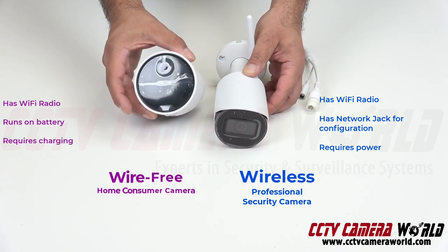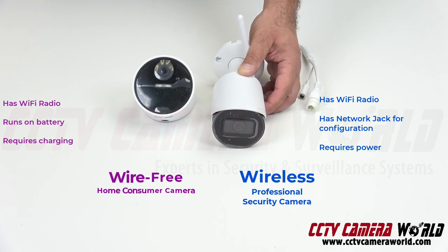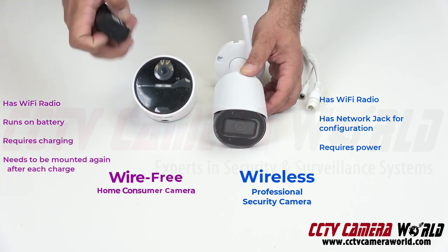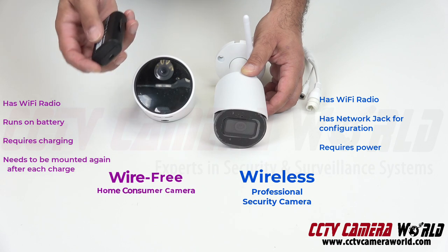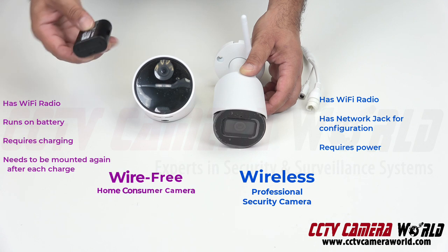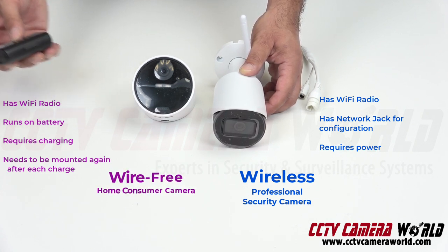This seems like a great idea, but it's not. Because every time the battery runs out, you have to go open this thing, take the battery out, go charge it inside your home with a USB charger, and then wait a few hours to charge it, and then go back outside and put it in. And then make sure you're still mounting it and pointing it in the same direction you had it before.